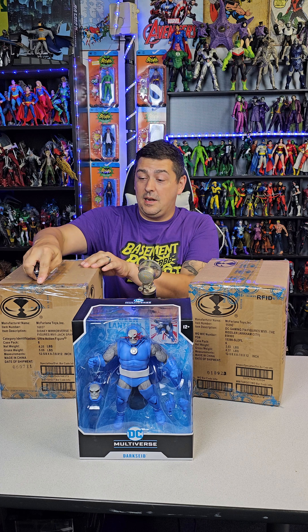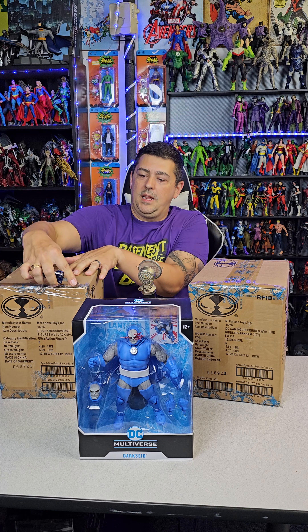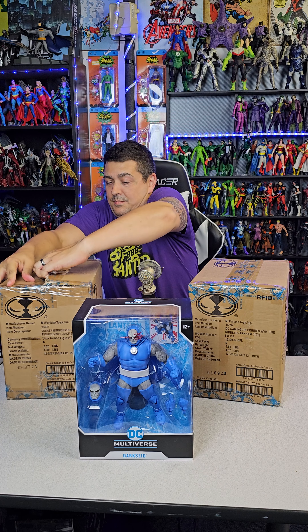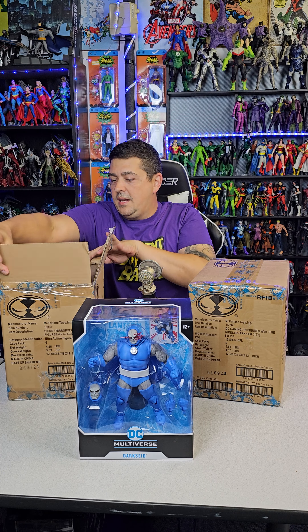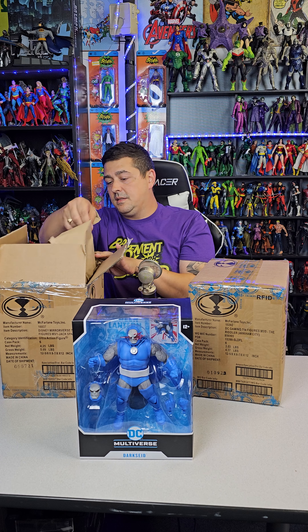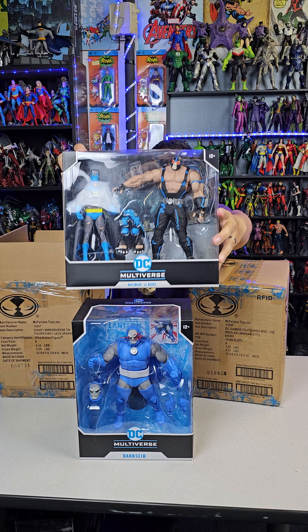I honestly don't even know what's in these other boxes or which one came in when, so we'll just get into it and see what we got. That's a big daddy, that's a beefy boy. All right, next box — more paper, a lot of paper. Oh sweet — okay, another top-of-the-anticipation-list figure: it's the Nightfall Batman with Bane two-pack.